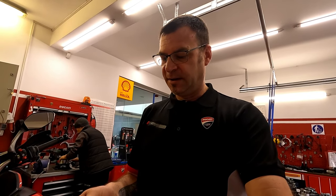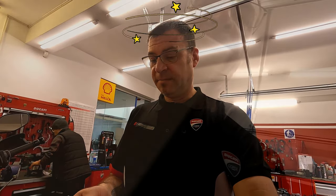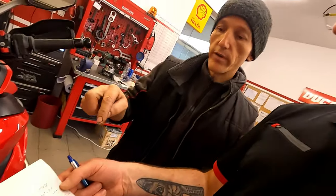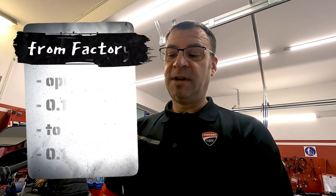When we talk about valve adjustment: when Julian measured for the Desmos service, mine was 0.1 to 0.25 millimeters in valve opening. With the closed valve it was 0.1 to 0.2 millimeters, but the factory setting should be 0.05 to 0.1. Open valves, as the factory spec when the bike is basically new, should be between 0.13 and 0.18 millimeters, and closed valve 0.05 to 0.1. As soon as it exceeds that, it has to be adjusted.